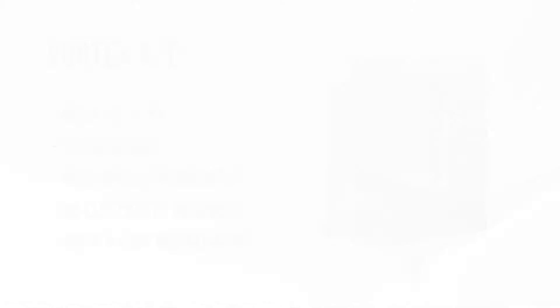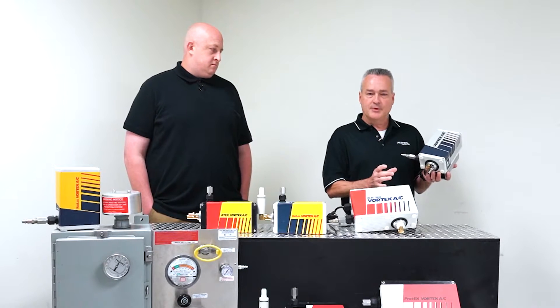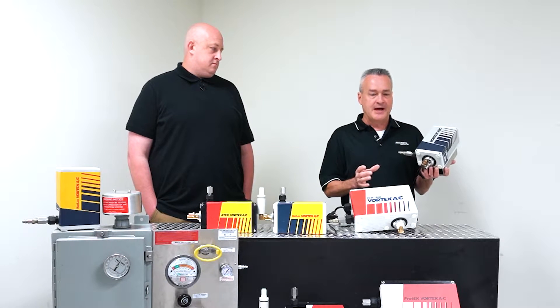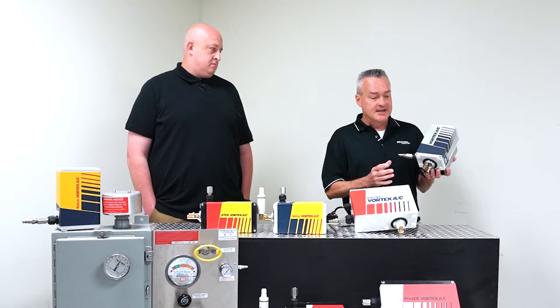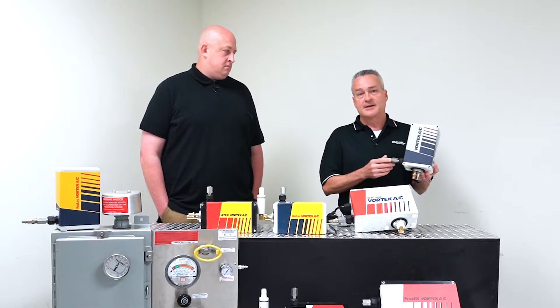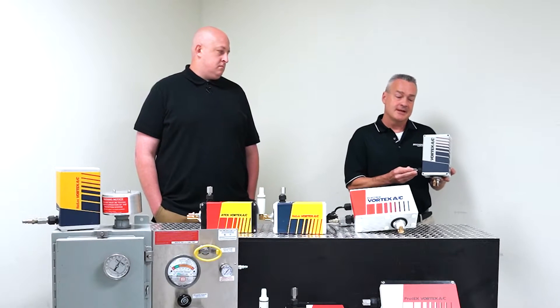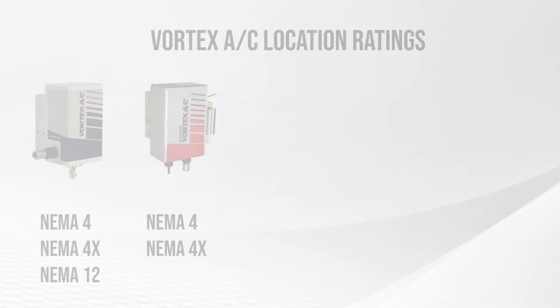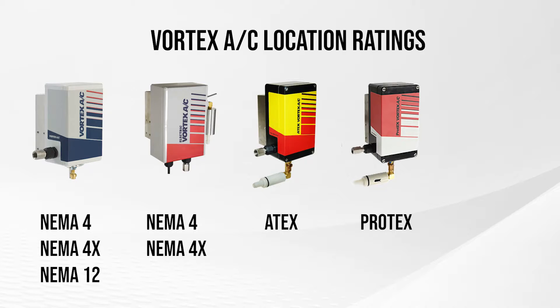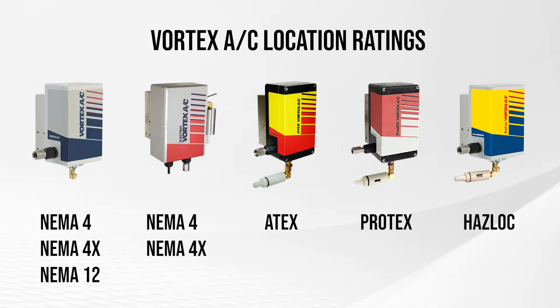It's just a matter of drilling a hole in the cabinet. It's a standard inch-and-a-half electrical knockout, which is a trade size. The cooler goes into the cabinet, it's got a lock ring, you put that on there and supply compressed air to it. These coolers are UL rated, NEMA 4, 4X. We do have NEMA 12 models, and we also have some ATEX models, some Protex models, and our standard hazardous location model.